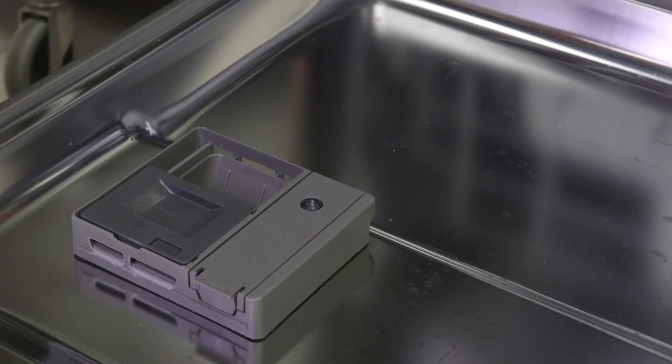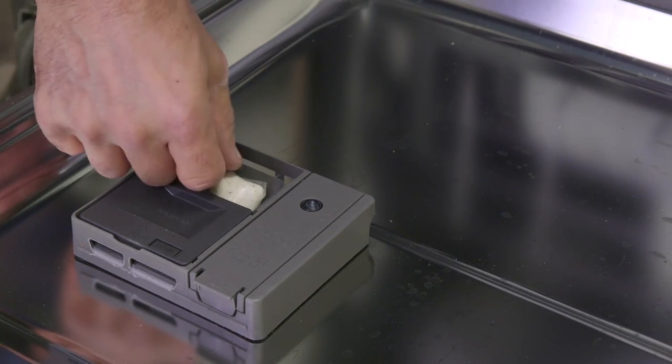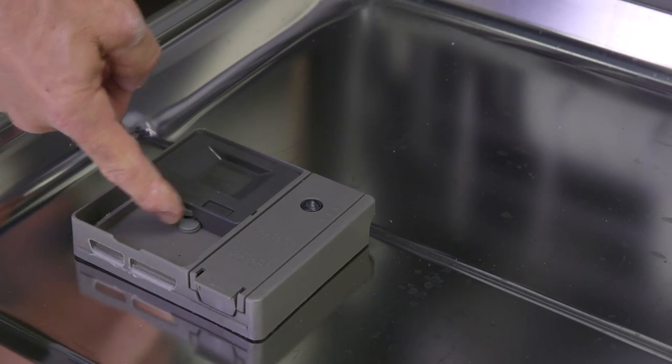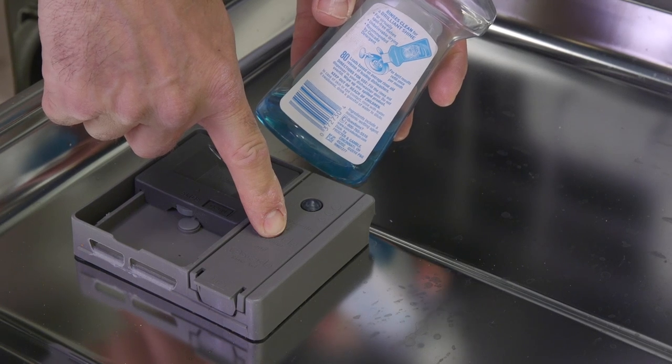Tip number three: use high quality single-dose detergent packs. They are easier to use and help to prevent residue buildup on the dishwasher door and walls. Rinse aid is also essential to good drying and reducing spots on your glasses and the entire load.